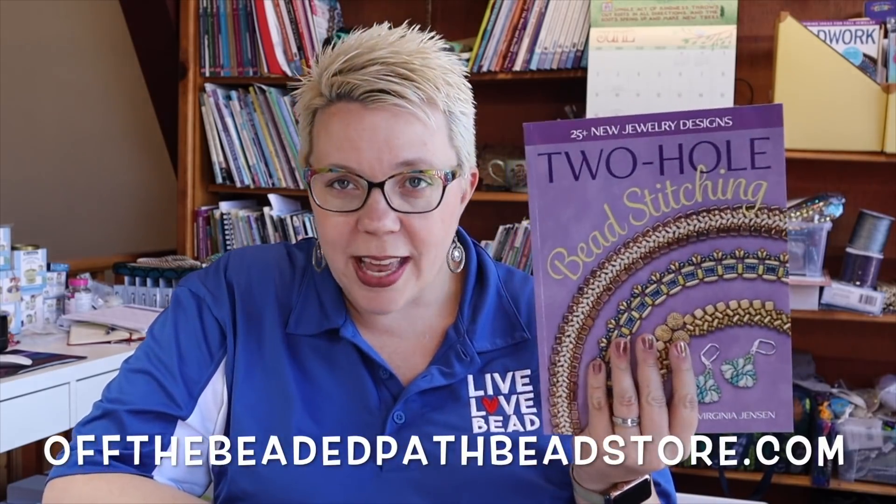For those of you who have a Cricut cutting machine or any kind of cutting machine — like a Silhouette — I went on to Etsy and I found a lady named Tara Reed Designs who has SVG files for beading. She has, I think, 12 different beading files that you can get for four bucks on Etsy, and they're really cute.